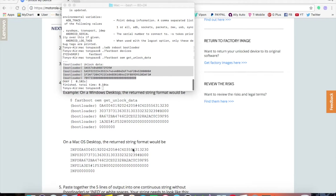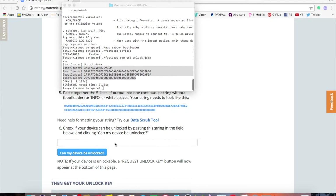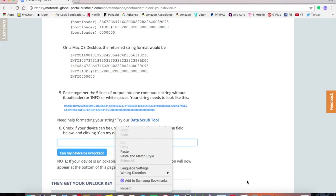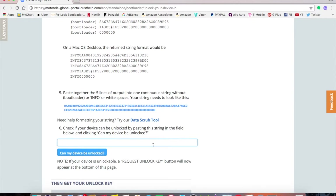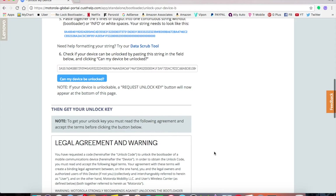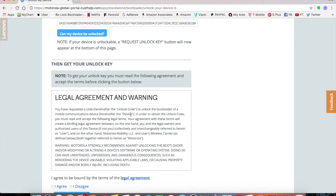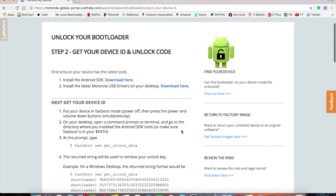Now you have the unlock data as a single string. Go back to the Motorola website, paste it into the unlock field, and click 'Can my device be unlocked?' It will say your device is unlockable. For the Moto E from Metro PCS, it is possible. Then check the agreement box and click 'Request Unlock Key' — you'll receive an unlock code by email.